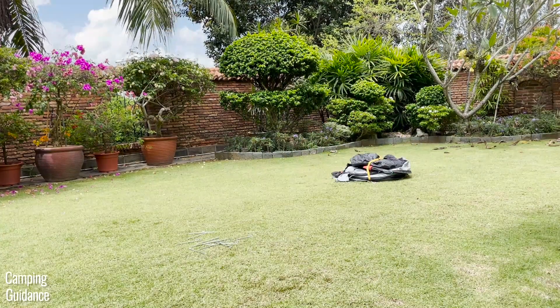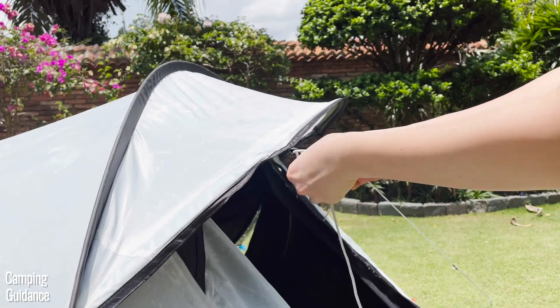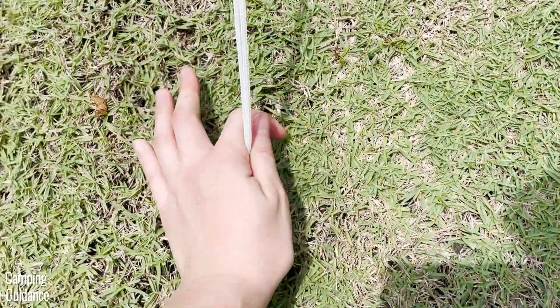After that, it takes another two minutes to fold and pack up the tent. Altogether, it'll take about three minutes if you leave the guy lines attached. For more detailed instructions and tips on how to set up and take down this 2 Seconds Fresh and Black tent, you can check out the dedicated video on my channel.